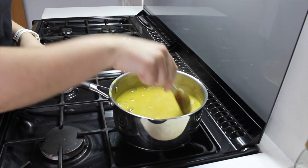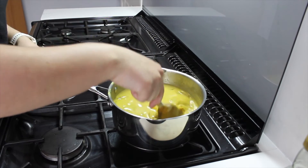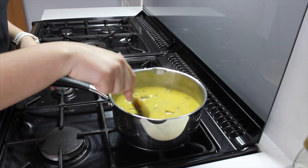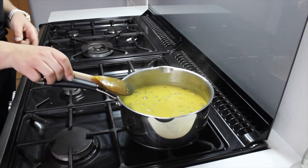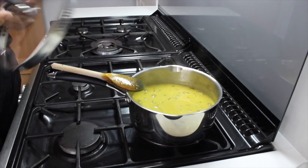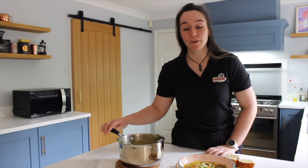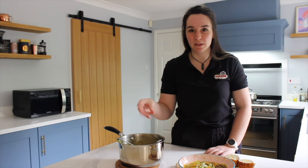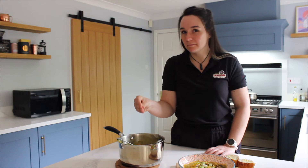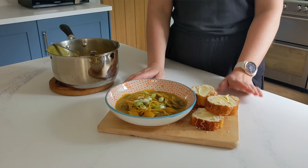Mix it in and keep an eye on it, keep stirring it throughout, making sure that the pasta doesn't stick to the bottom. Just keep that on a medium to low heat. I'm going to pop a lid on it as well. If you want your soup to have a little bit more liquid in it, then pop some more stock in if you want it to be a little bit more soupy.